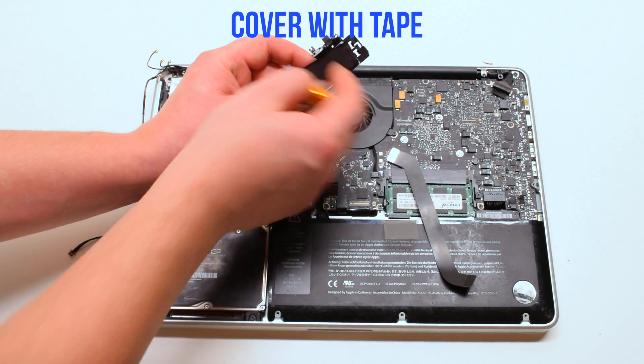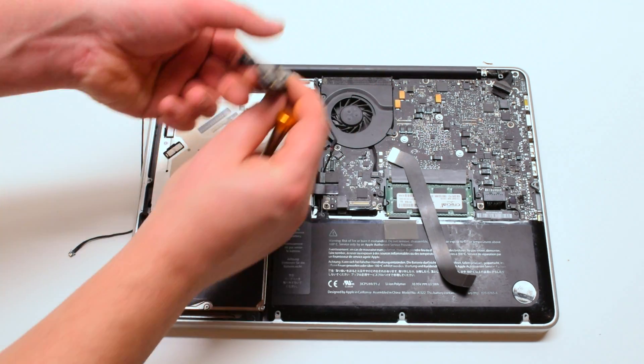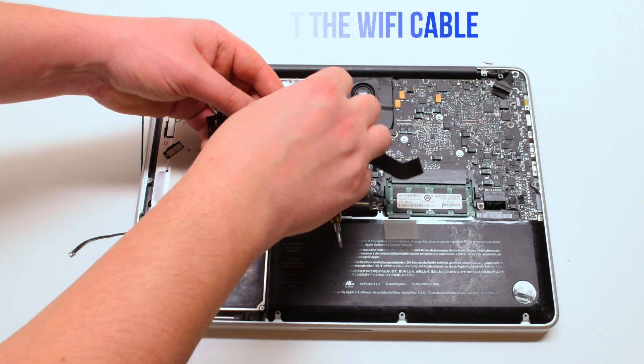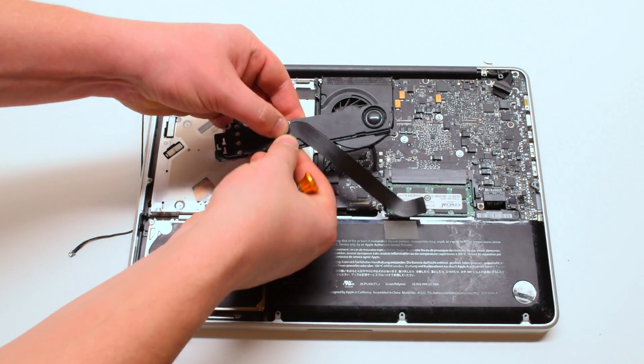Cover it with the tape, flip it over, and reconnect the Wi-Fi cable. Make sure that the silver side is the one that's connected to the card. Recover it with the tape.